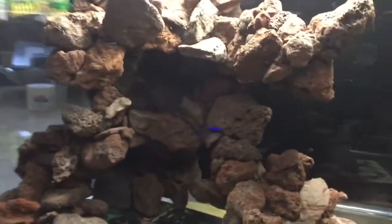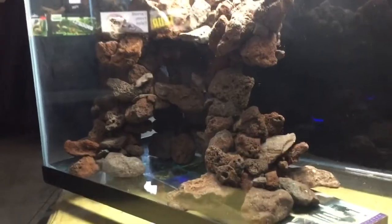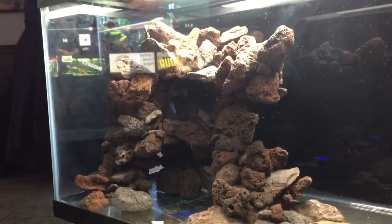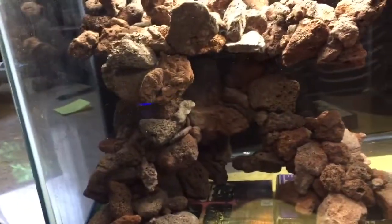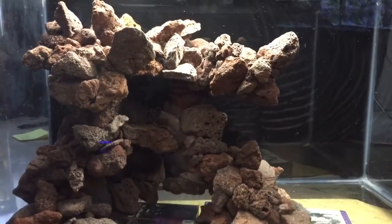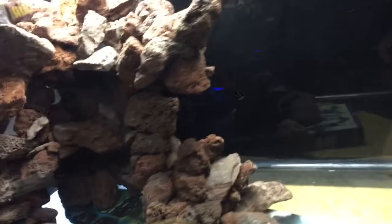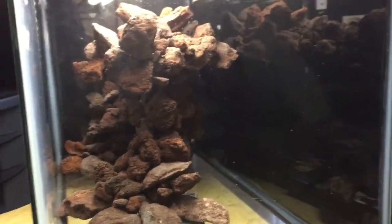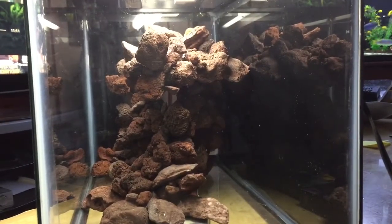Just to give y'all some different angles — give Deb some different angles on it so she can really see. And I made it so you could put a small sponge filter behind that scape.